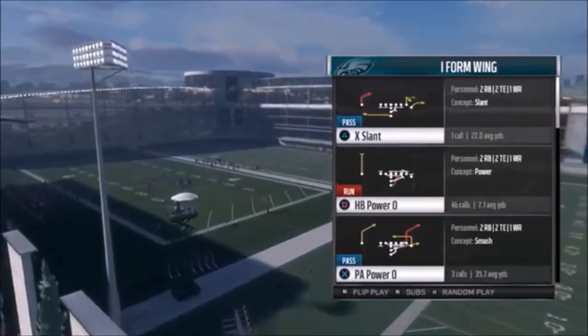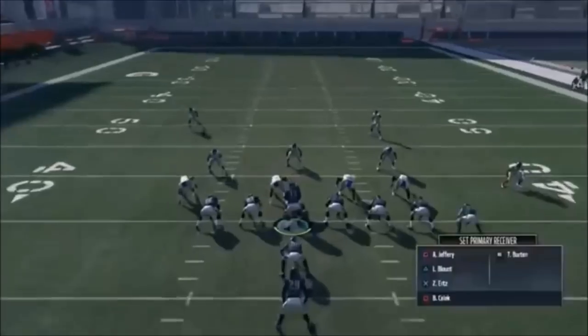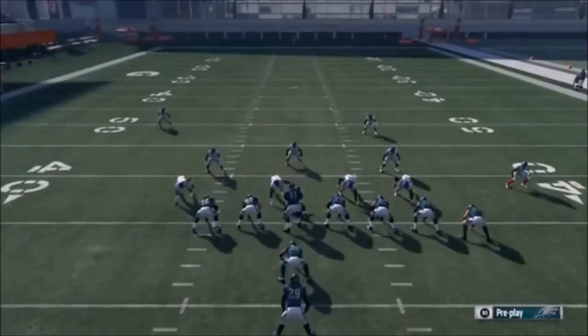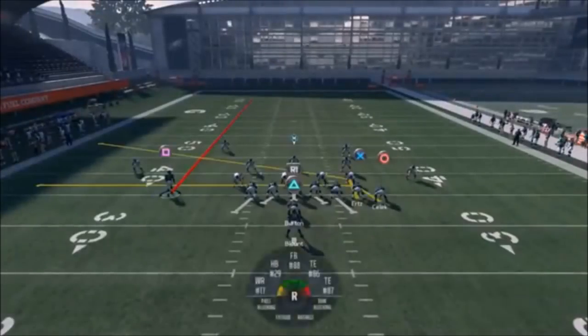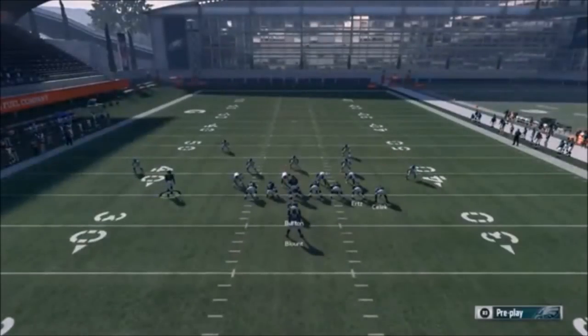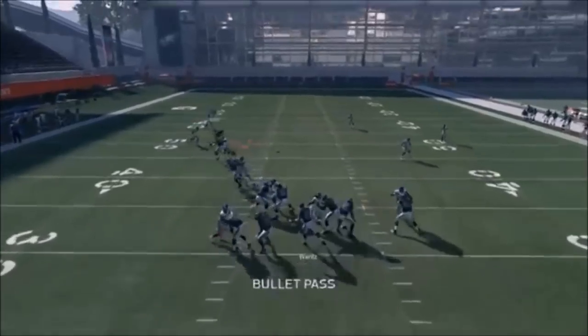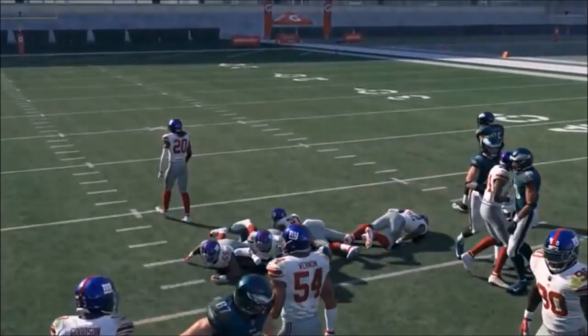Next up out of Single Back Wing, we have the X Fade. Put Ertz on a slant, put your running back on block - that doesn't do anything - then you can motion in Jeffrey and put him on a streak as your Cover 3 option. You can also put him on an in route and smart route so he's turning back to the ball when you throw his way. Either way, you're reading high and low with your tight ends, and Jeffrey is pretty good.